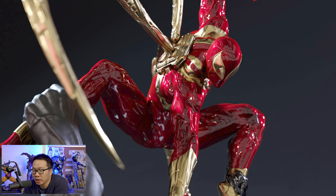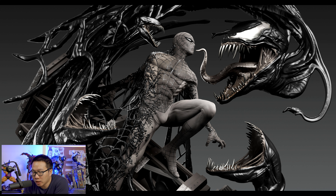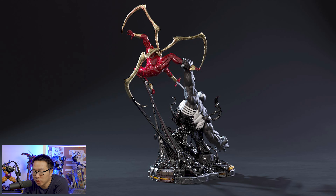Next we have a diorama — this Iron Spider-Man fighting Venom. This is actually the second Spider-Man diorama from the studio. The first one is the diorama that was sculpted by Caleb Nefsen. I honestly would have wished that Venom had a full body — this statue would have been perfect. But nonetheless, the sculpt still looks pretty good.